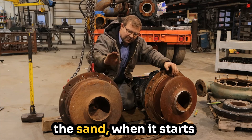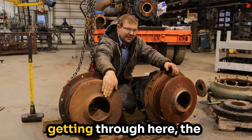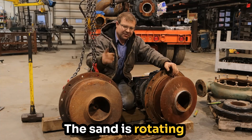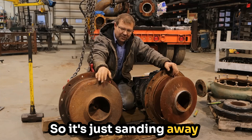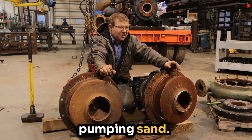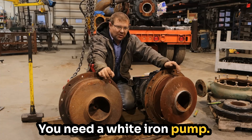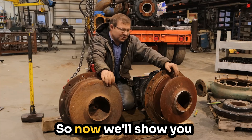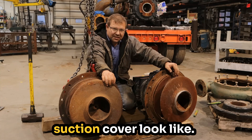That was because the sand, when it starts getting through there, the wear really accelerates. The sand is rotating with the impeller, so it's just sanding away on your suction cover. That is why if you're pumping sand, you need a white iron pump. These are not white iron pumps and they were being used for sand. Now we'll show you what the volute and suction cover look like.